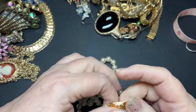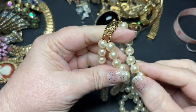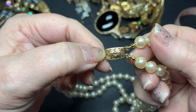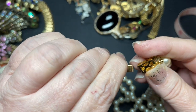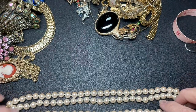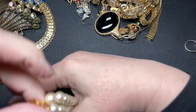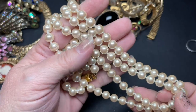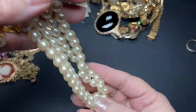These are beautiful — these are glass faux. Look at that pretty clasp. I don't see a name, but it's very, very pretty. It is a double strand and it is hand knotted — 18 inches on the shortest one. These are really good quality. I'm going to do $20 on these.